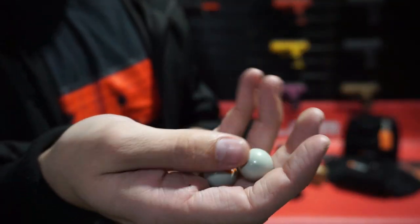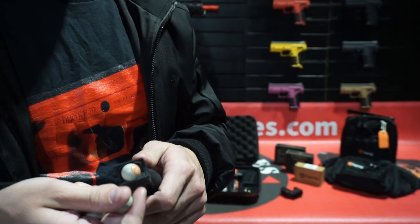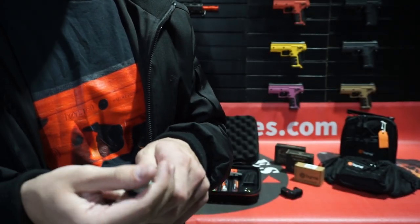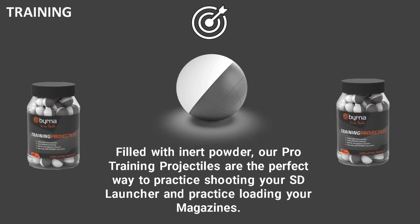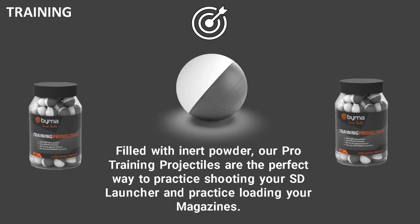Here are those .68 caliber projectiles. We have five different types of projectiles, each with its specific uses. The first is the training projectiles. These are filled with an inert powder and are perfect to practice shooting your launcher or practice loading your magazines.